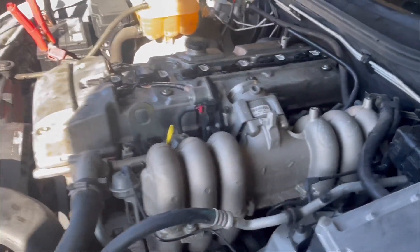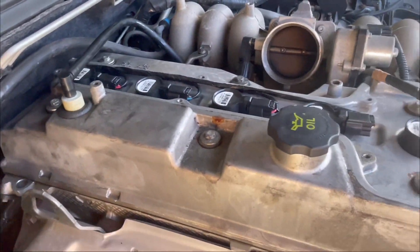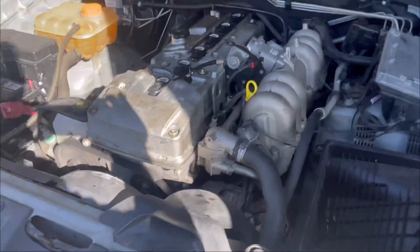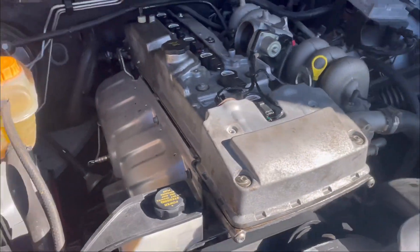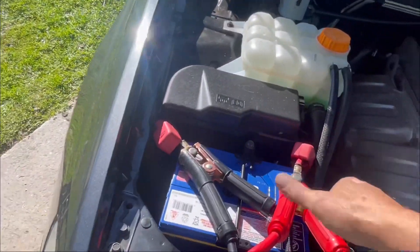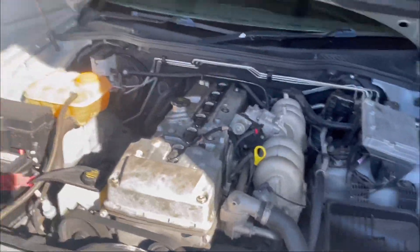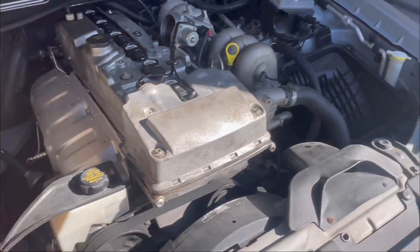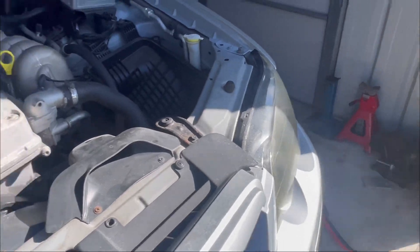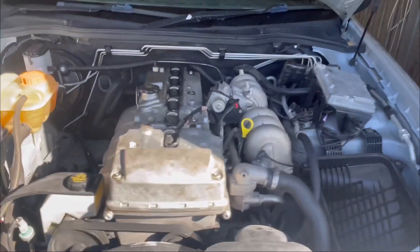That actually sounds not too bad. I'm not sure how well it's going to seal, but that's a bloody good thing. What I might do is let it run for a while and try to give the battery some charge. I'll get a scan going for a while and see what we come up with.